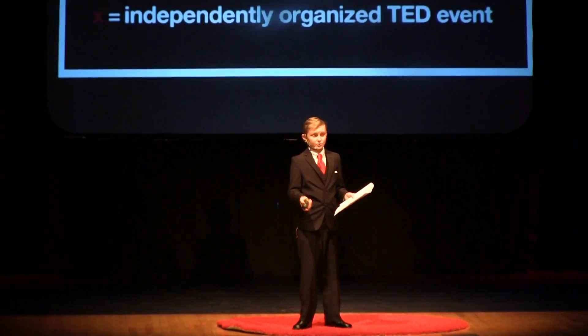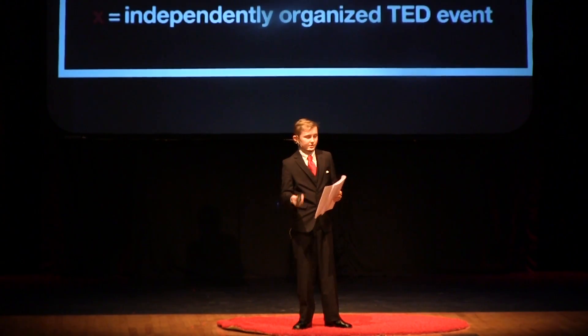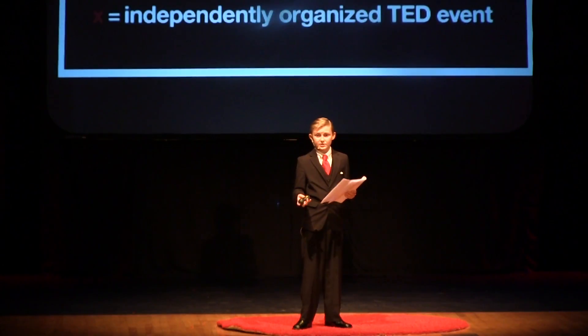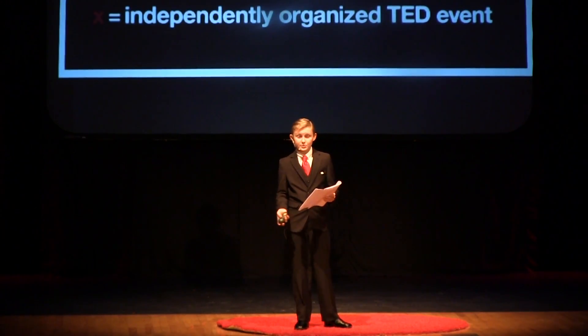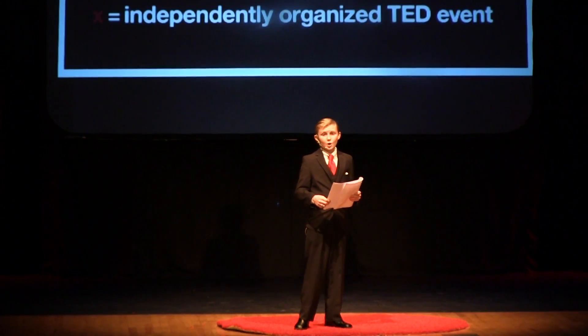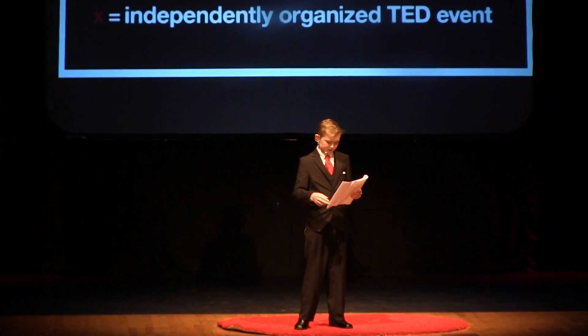We have a man who created a plastic gun using 3D printing, and the U.S. State Department who, let's just say, saved the day. So you can light up your torches and get out your pitchforks and try to take away 3D printing, or you can join the revolution. And if you think that's crazy, let me give you some reasons why it's not.